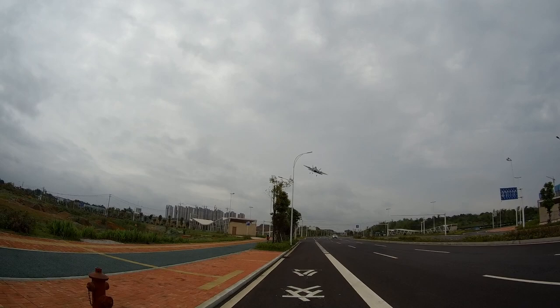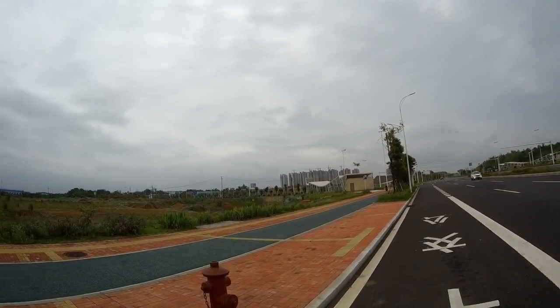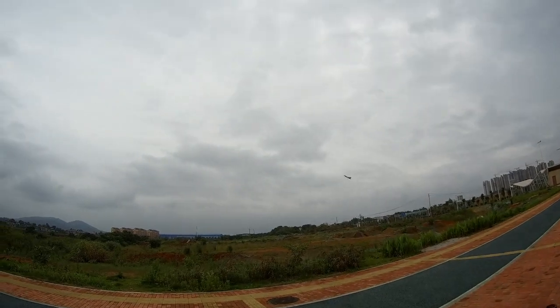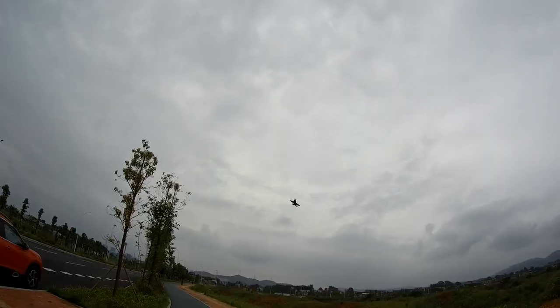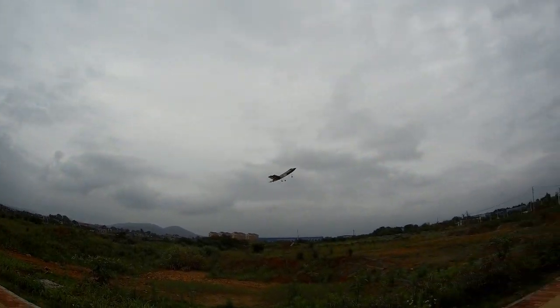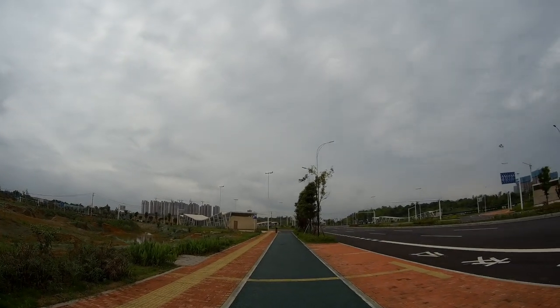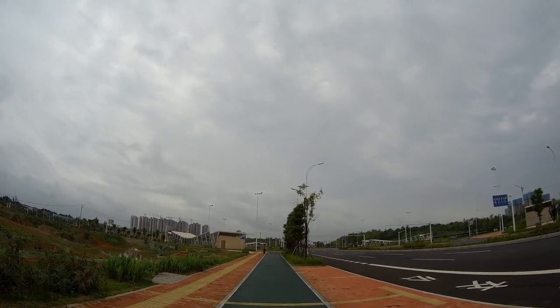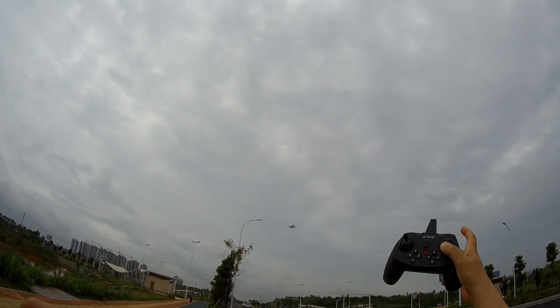Look at that — that's what I was talking about! It's doing high alpha really nicely. Let's practice it away from the road. High alpha time — and now it's hovering with one hand! Look at that hovering!